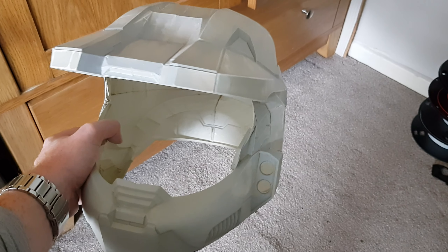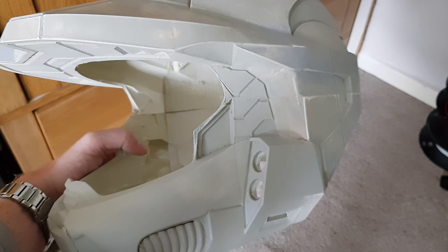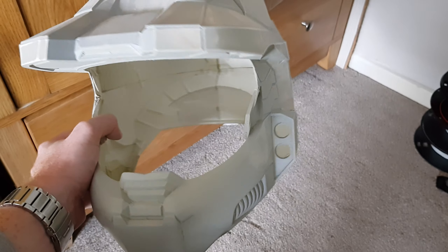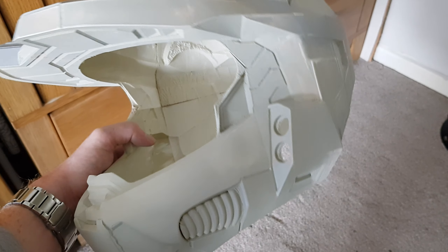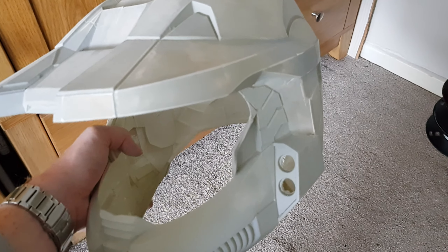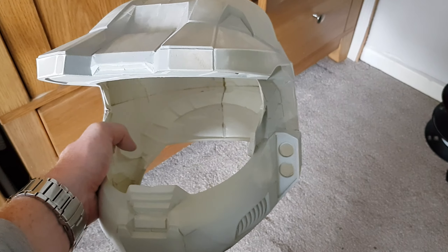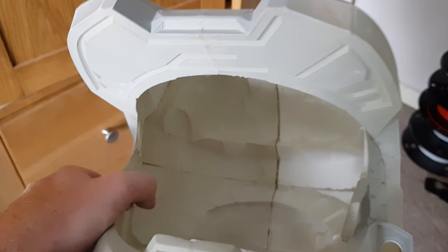Hey, just thought I would share a project I've been working on. This is my Master Chief, or Halo MK6 helmet, and it was 3D printed on my Ender 3s — I've got an Ender 3 and an Ender 3 Pro. Over the last week I went ahead and printed out all the parts and glued them together, so it's currently just held together with some super glue.